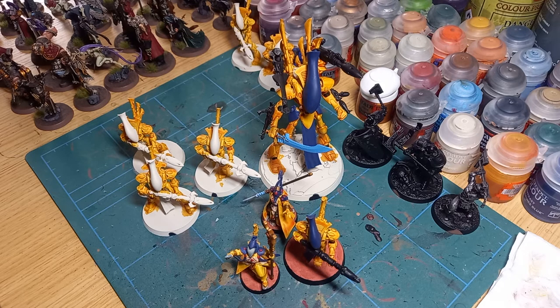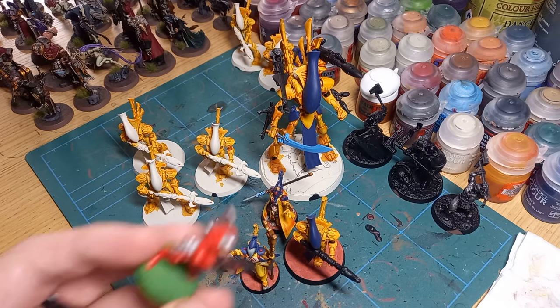I decided to go for Eldar because they were my first army. I decided to go with Iyanden because they were the first army that really spoke to me in terms of their lore and background — I love the idea of a wraith army, an army of ghosts, space elves taking to the skies. I also decided on contrast paints because I want to get this army together very quickly. My original Eldar army from when I was around 11 or 12 looked very different.